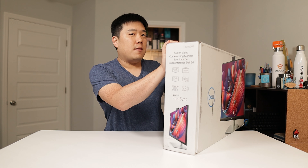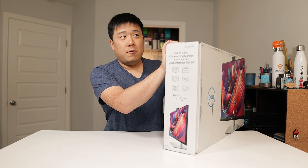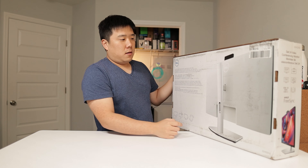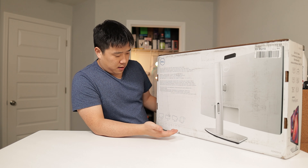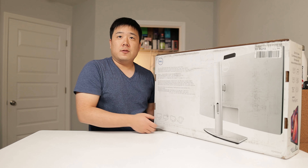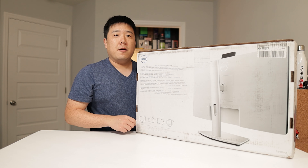Especially if you have a desktop that doesn't have a webcam, it comes with a speaker and a webcam for you to utilize. On the back, we'll see the monitor and it supports tilt, swivel, and rotate. I'll cover the IOs as well.